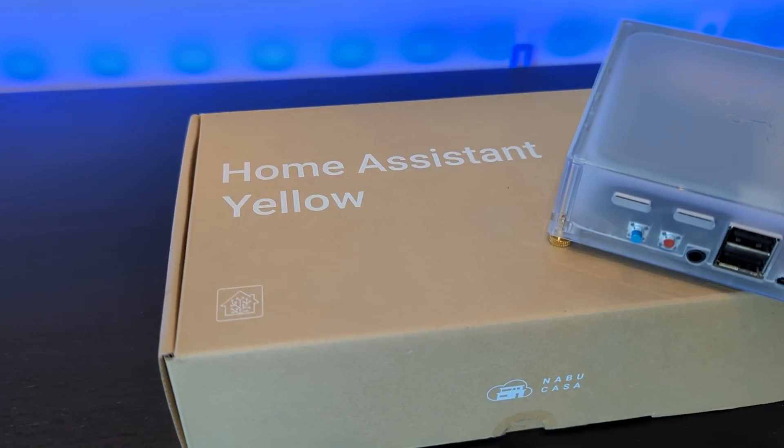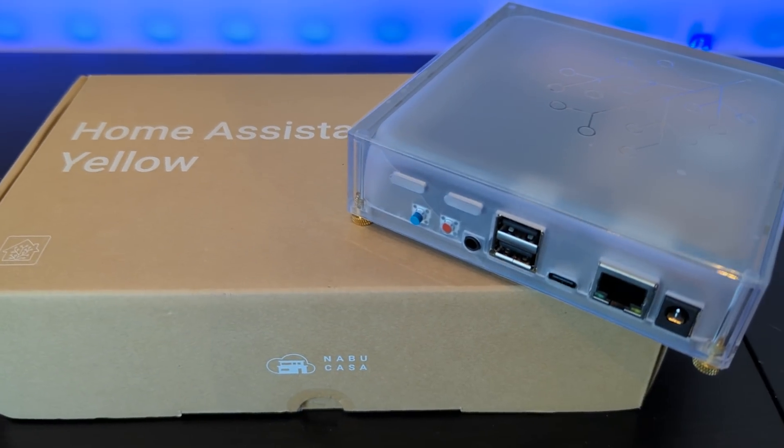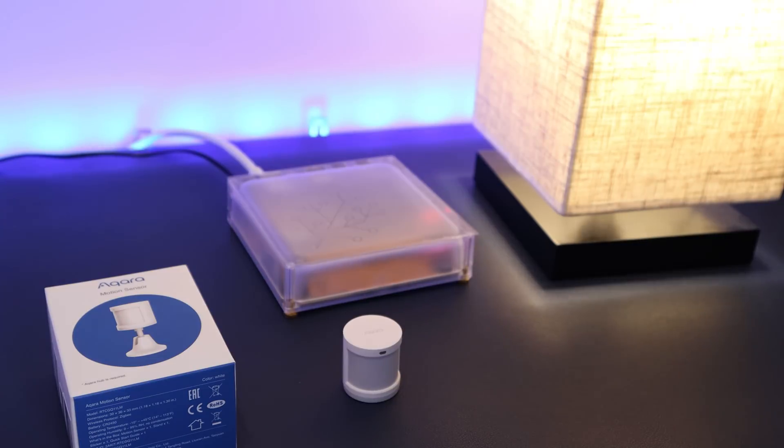In a previous video I explained why I'm choosing Home Assistant to be the smart home brains of the brand new house that I recently bought. I also recommended the Home Assistant Yellow Smart Hub to anyone who wanted to get into Home Assistant for the first time. In that video I showed you how easy it is to get set up and how to create your first automation.